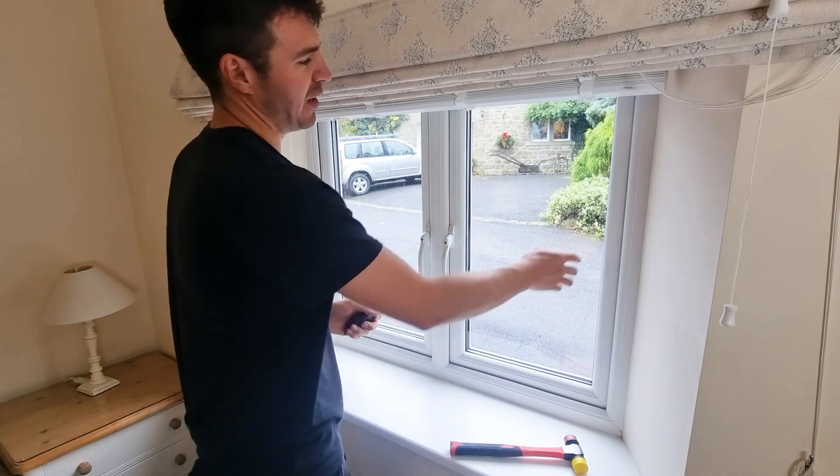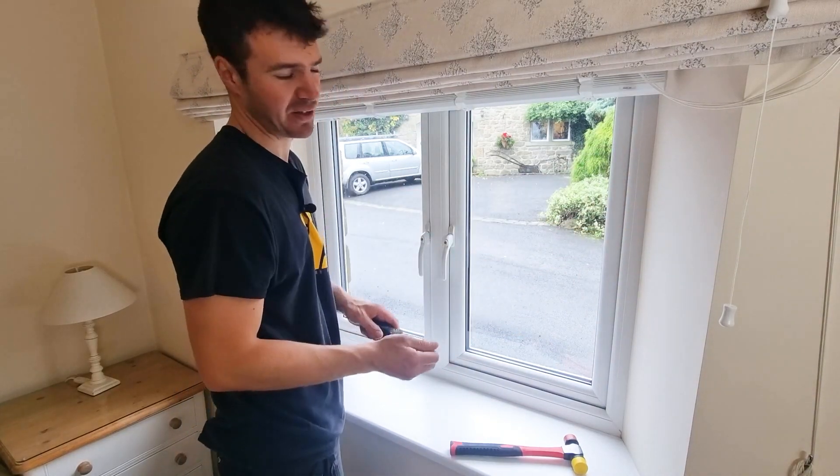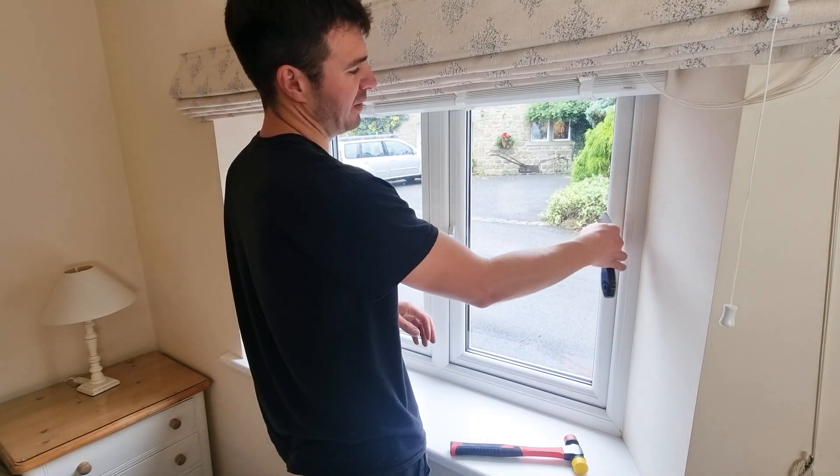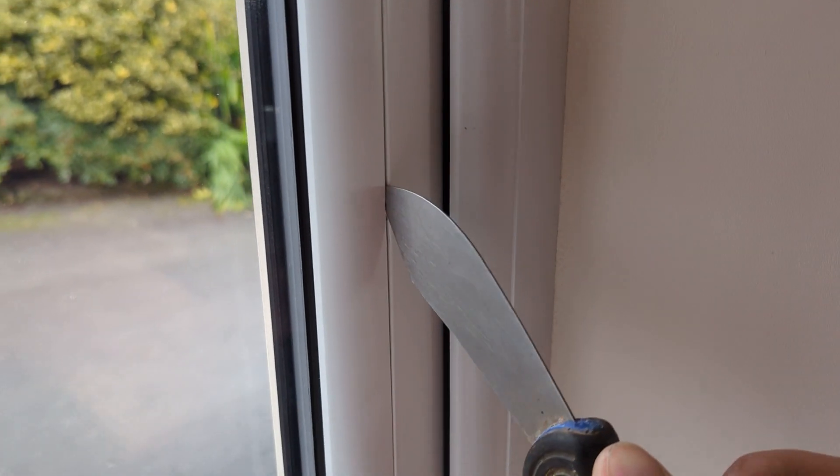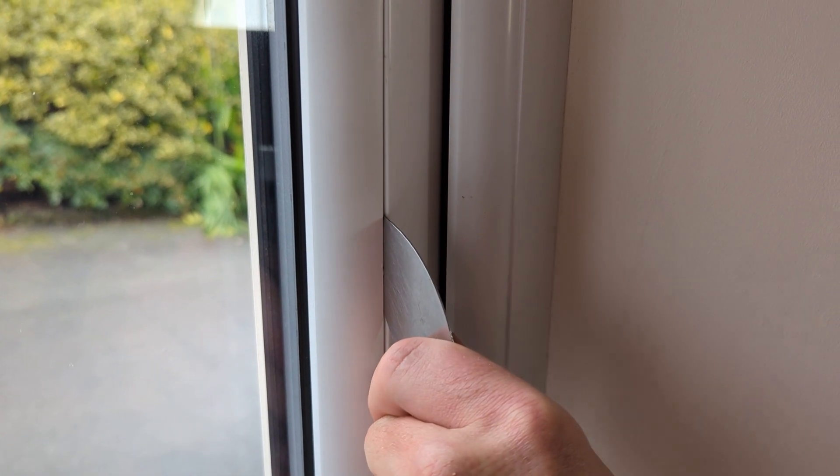Take your flat knife — it's always easy to start by removing the longer beads first. It means you can get your knife right in the middle and pop the bead out. You want to locate the groove on the back of the bead and tap your knife into position.